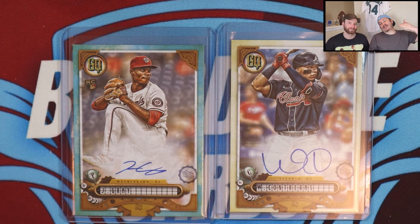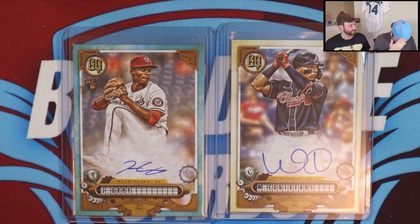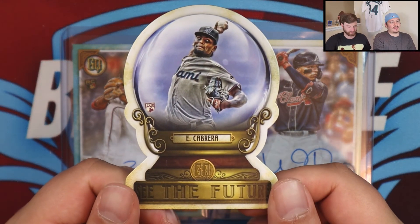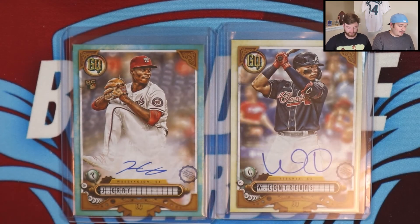Let us know down in the comments what you thought of this video. Is there anything insert-wise that you're looking to collect out of here? If it's not one of those GQ Gems, is it going to be one of the See the Future crystal balls — you get roughly two a box? Or are you just hunting some autos? Let us know in the comments what you think of Gypsy Queen and what you might be hunting for. That'll do it for this video — until next time y'all, we'll catch you later.